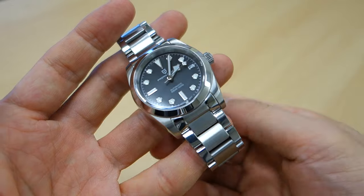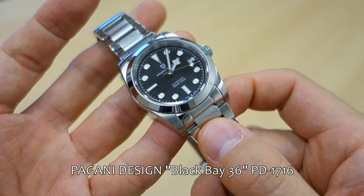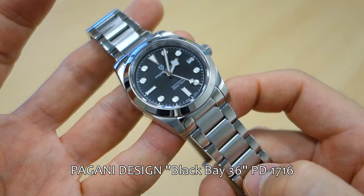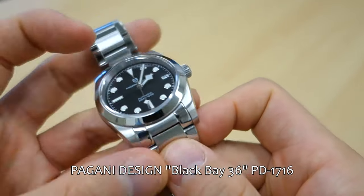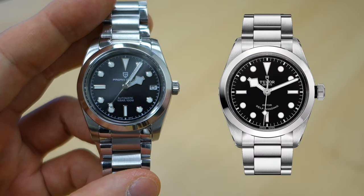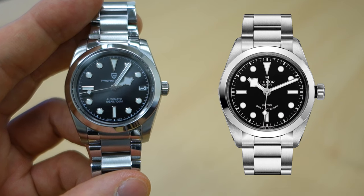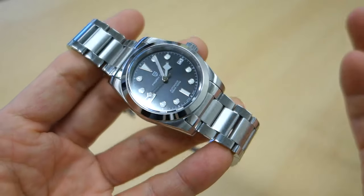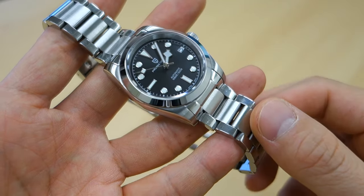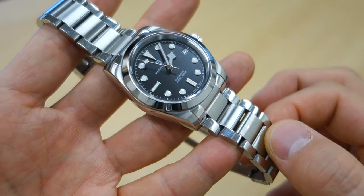Showing you the watch in a little more detail now. What we have here is the Pagani Design PD-1716, otherwise known as the Black Bay 36 homage. I'll put a shot of the Tudor watch on the side here if you have any doubt as to where the design actually comes from — I have absolutely no doubt. This is $110 or thereabouts, available on various retailers. I'll put links in the description.